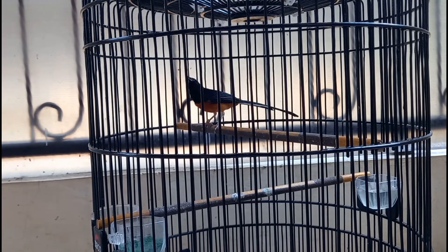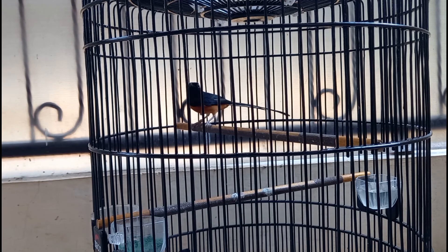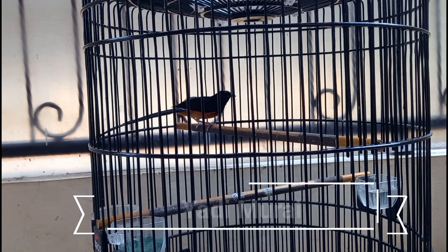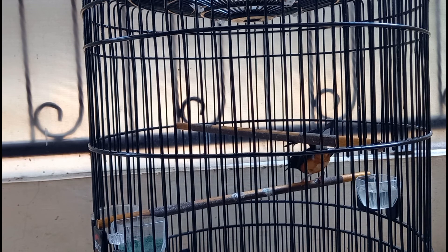Hello guys! Bertemu lagi dengan Yadi Murai Batu Berding Pak. Pada kesempatan kali ini saya ingin berbagi wawasan kembali tentang mengetahui ciri-ciri murai beres mabung. Sebenarnya sederhana sekali guys, yaitu ketika murai kita itu beres mabung, itu ciri utamanya kalau menurut Yadi Murai Batu Berding Pak, itu pada ekornya guys.